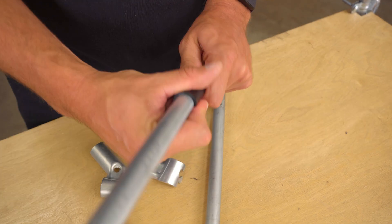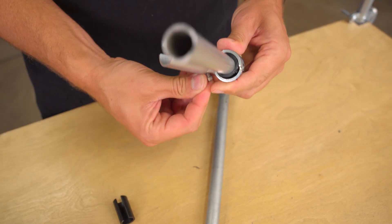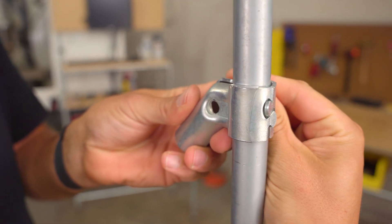All available sizes of the 45 degree connector will function and assemble the same way with one exception. The half inch EMT conduit version will come with two black plastic adapter shims that need to be snapped onto the half inch conduit before you can assemble the connector like normal. To assemble the 45 degree connector, you will start by interlocking the puzzle pieces together and clamp a piece of conduit in the top half of the connector.